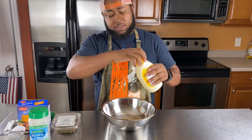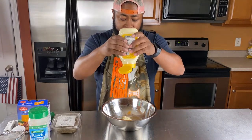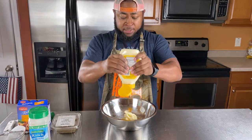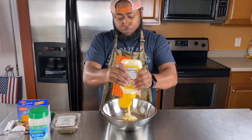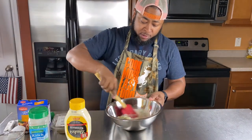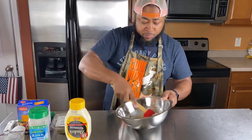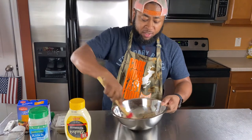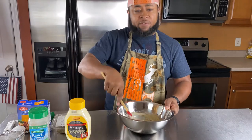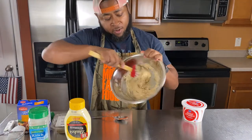Now the star of the show — Duke's mayonnaise. All that other stuff y'all use, leave it out of the equation. I'm not measuring, but let's say that's about two cups of Duke's mayo. All you want to do is mix it all together. The Thai chili has the garlic and everything in it — it's gonna be crazy on these chicken tenders.